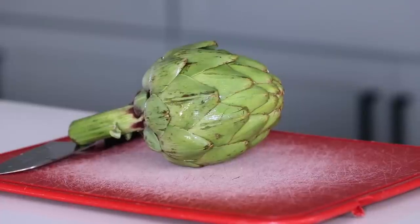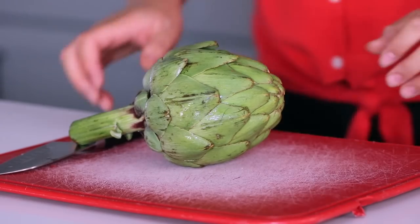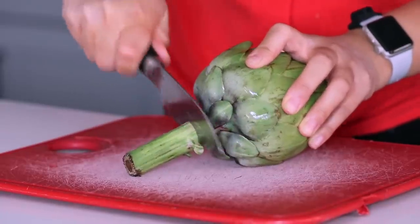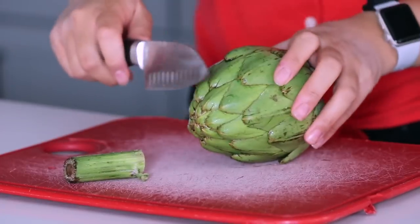First, you have your whole artichoke — this one is about one pound. If your artichoke is over one pound, you can find those directions on my website. After you wash your artichoke, we want to cut it down a little bit before pressure cooking. If the stem is really long, cut it down to about half an inch, and then cut about the top quarter off of the artichoke.